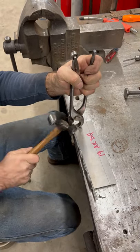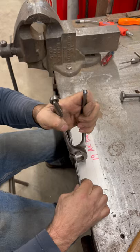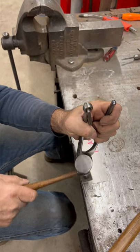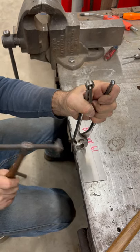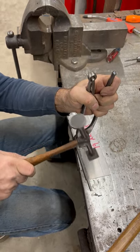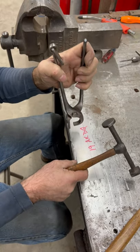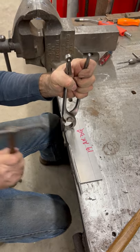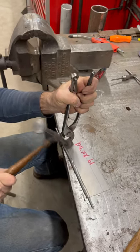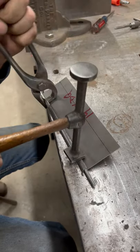That's pulling up a little bit. We'll just go back and forth with this hammer and gradually bring it over until you get it that far, and then we'll close it the rest of the way.